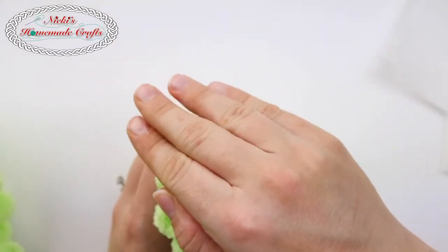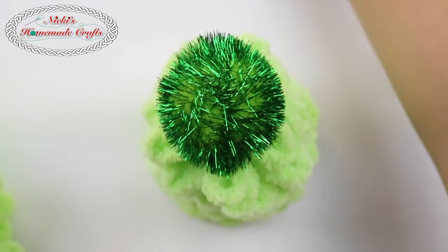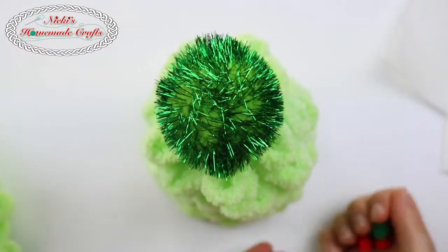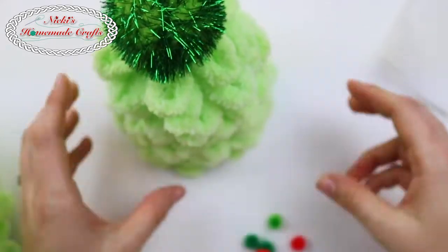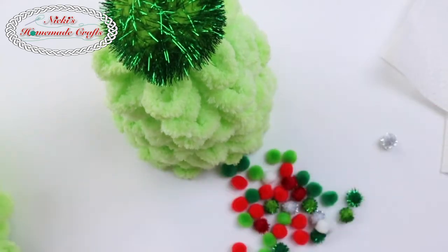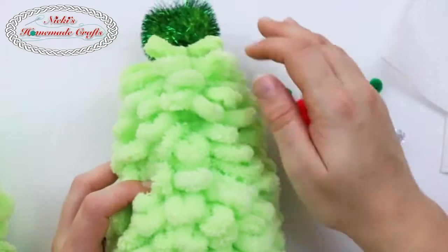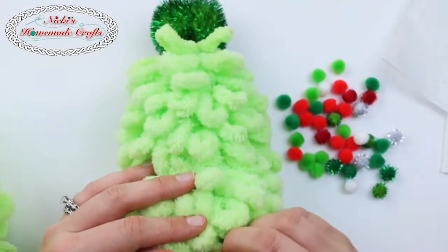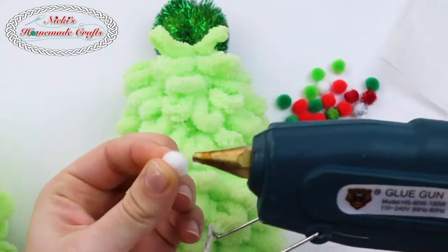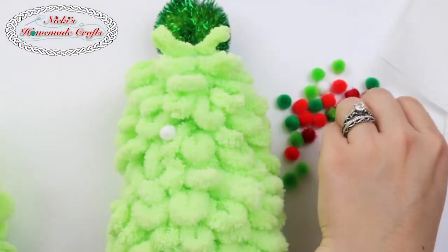I have to keep it upright for right now otherwise it's going to fall off. Then I'm going to take all my little cute teeny tiny pom-poms, put them to the side, tilt the tree, and put just a tiny bit of hot glue on each one and press them right on there to decorate my tree.